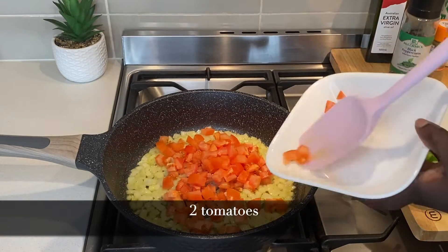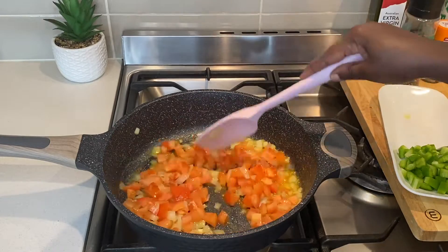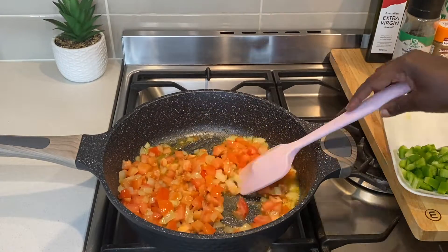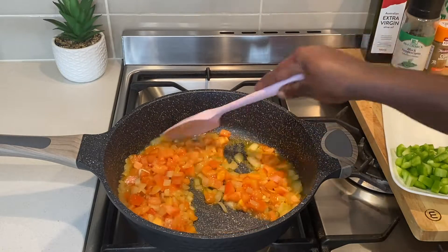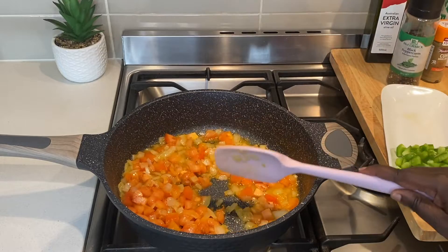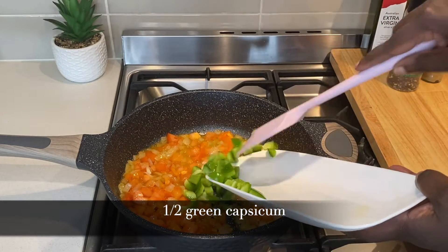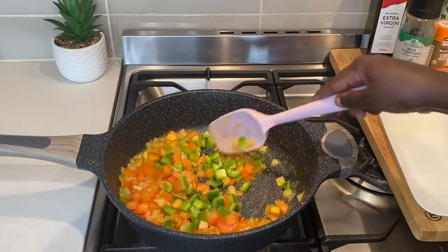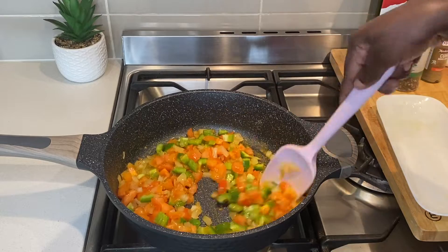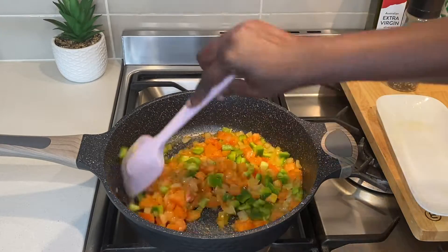I fry the two together until the tomatoes soften. If you like your capsicum soft, add them in now. Once the tomatoes have softened, I add the capsicum and stir for a minute. This is ideal for those who like a bit of crunch in their capsicum.